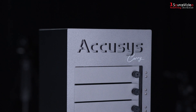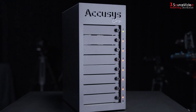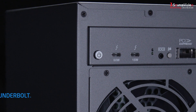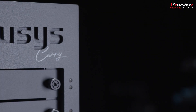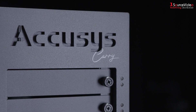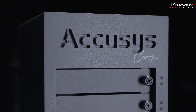AccuSys is proud to introduce a brand new product to their line of ultra portable RAID enclosures, the ExaSan Carry. This Thunderbolt 3 and PCIe 3.0 storage device is ultra light, shockproof, and extremely quiet, making it perfect for editors, colorists, and DITs.